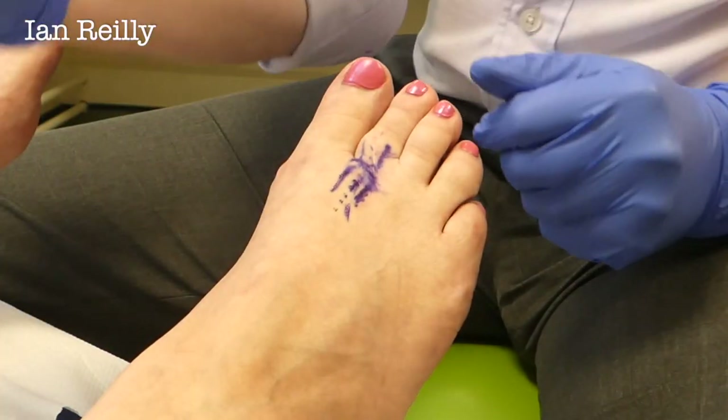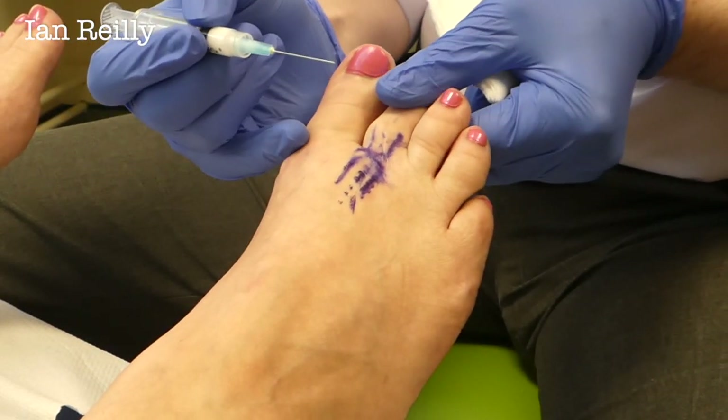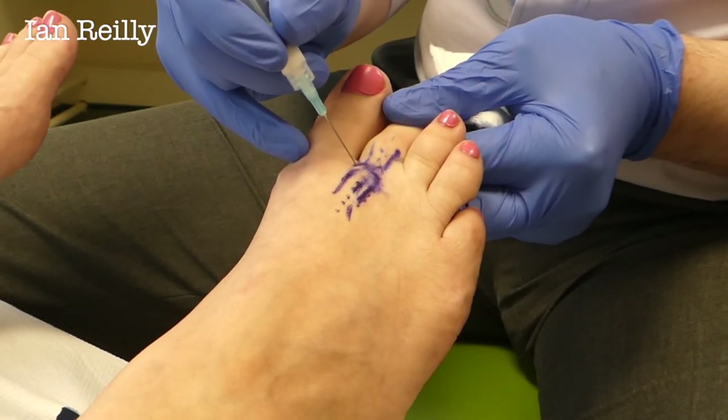Okay Lesley. So we are going to distract and plantar flex that joint. It's going to be a little scratch — three, two, one.